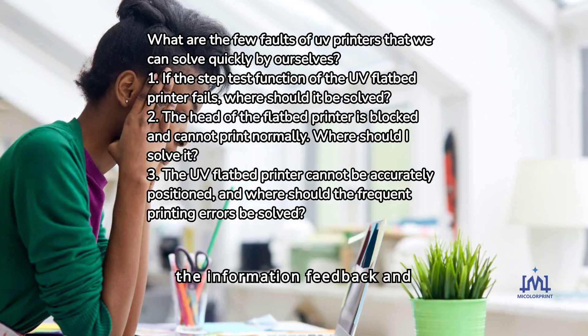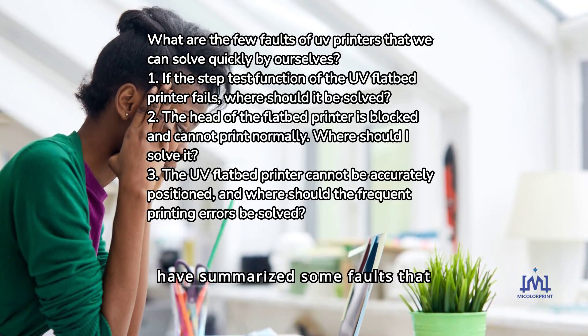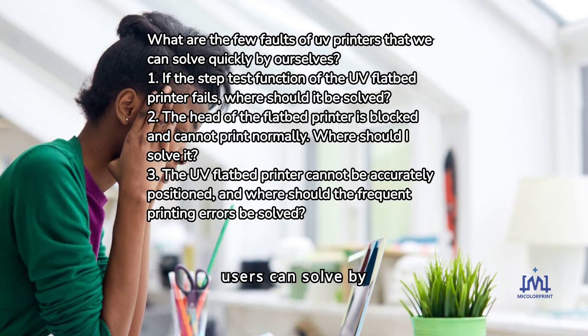Through the information feedback and market research of many users, McCuller Print printers have summarized some faults that users can solve by themselves for your reference.